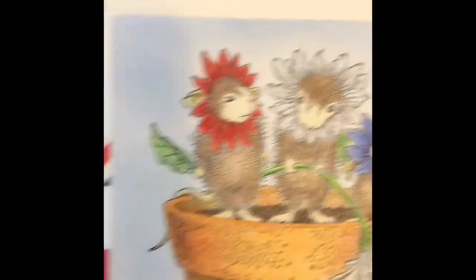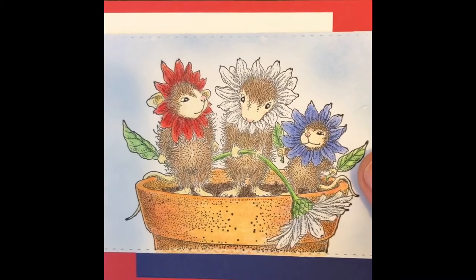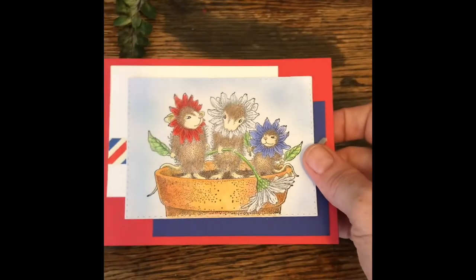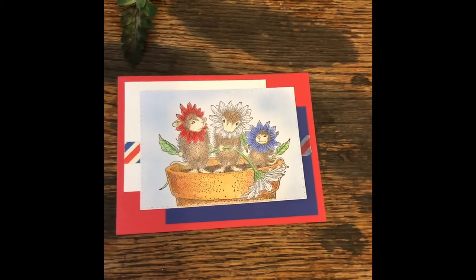I pretty quickly colored up the background with some distress ink and colored up the mice with Prismacolor pencils — pretty simple overall. My kids are home so things have to be a little calmer. Please check below for the other participants and check out their great creations.